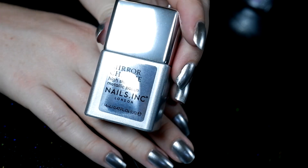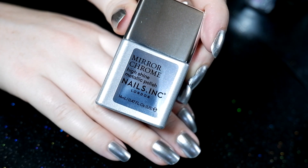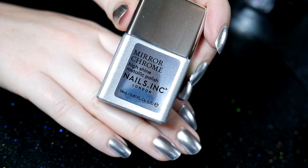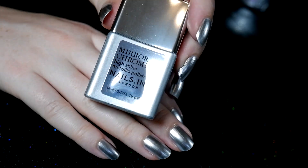So what do you think of the mirror chrome polish? Personally I think it's a little finicky and I don't think I will use it very often, if at all, especially since it doesn't seem to last long without a base coat and it doesn't work well with the base coat that I use. It is a pretty polish though, so you never know.